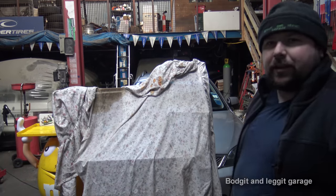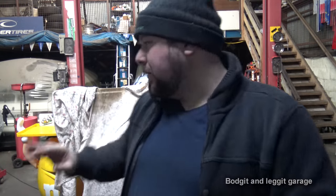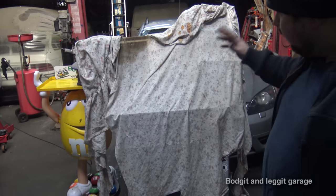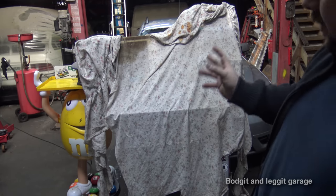Hello and welcome to another Budget and Leg It video. Behind us we have a special thing I've been working on for the last few months. I've been having problems with one particular part, which is why it hasn't been ready. You can't buy one of these - certainly not in my price range - so I've made this from a few things myself. We're going to do the big reveal on my diagnostic toolbox.